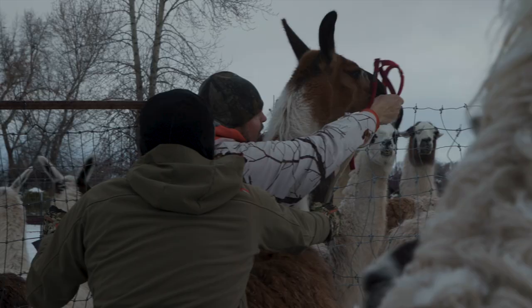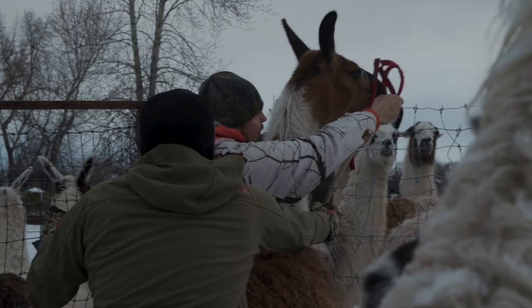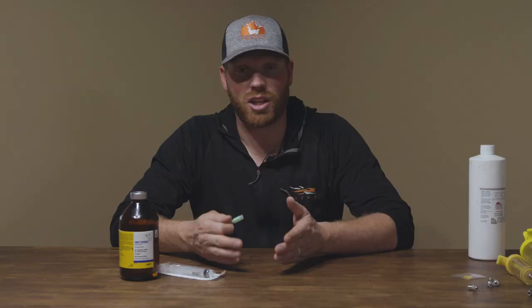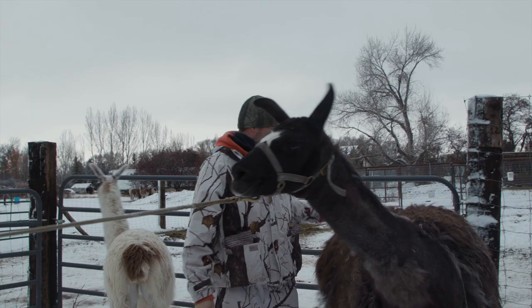The second group of llamas we worked on today was the pregnant moms that are also nursing — baking a baby and nursing one at the same time. These nursing babies were just about to be weaned. We bought a few llamas from a place up in Oregon a few months ago and they all came with mites, so we're keeping them separate from our other girls and treating them.